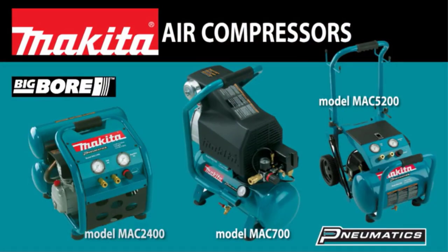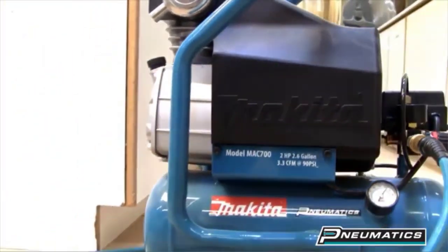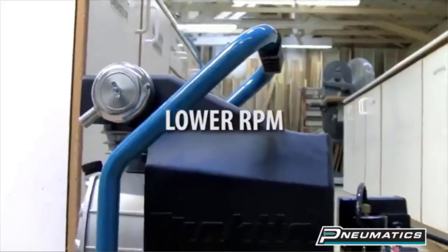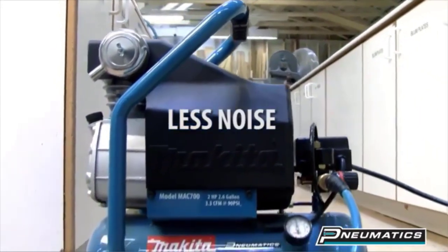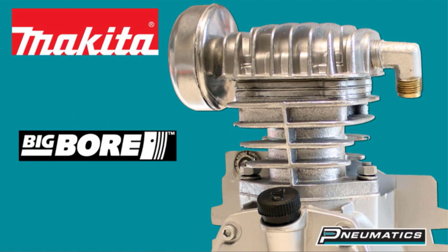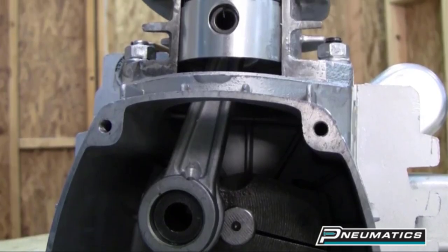Various air compressors are available — some are portable, some are not. Some are pancake style, some are twin stack, and so on. There are many products available, each with different characteristics, benefits, and prices. To help you make an informed decision, I did quality research, read tons of reviews, and compiled a list of the best air compressors for impact wrenches from reputable brands.